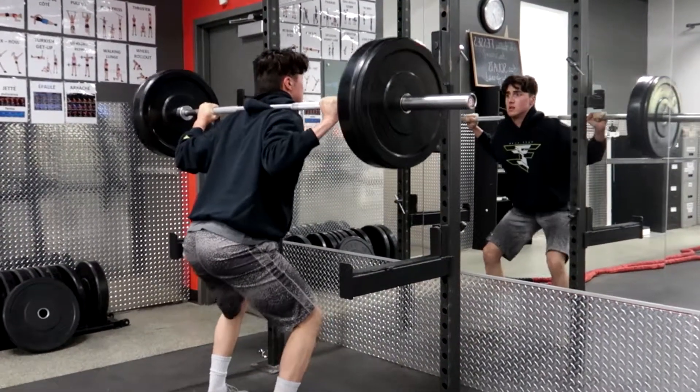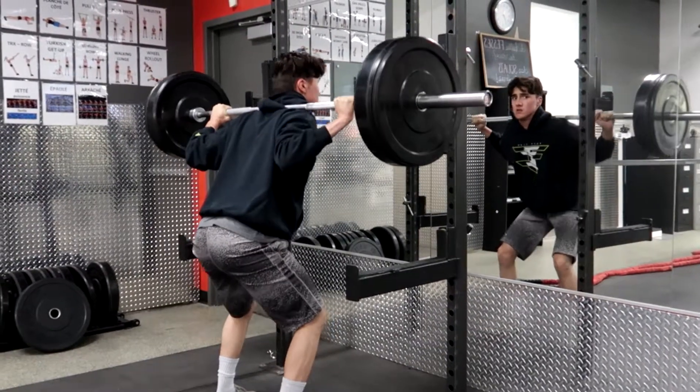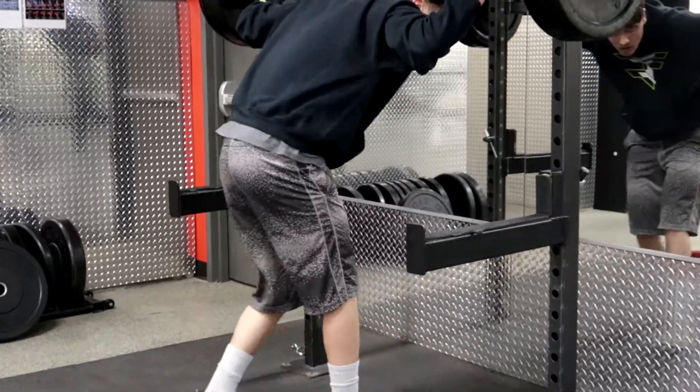We try to get at least one leg workout in. I know it sucks — I'm not a fan of legs really. But I like quads.